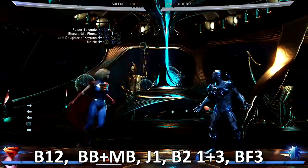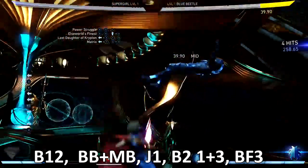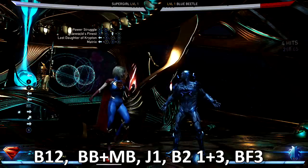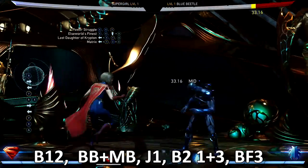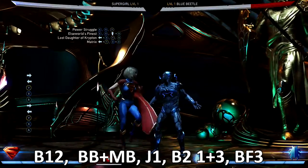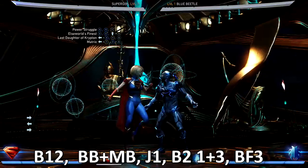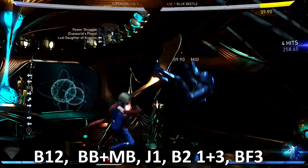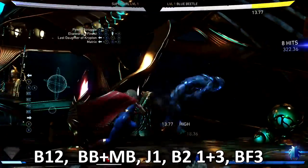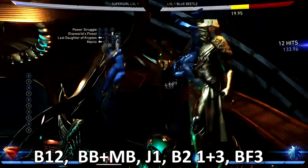Back one two is the combo to start, then you double tap back — back back meter burn — and basically what that does is it breaks out of your combo and gives you a hit. Then I like to jump one, hit the Matrix combo, which is a back two three at the same time — one and three — so when you add those together it should look like this.